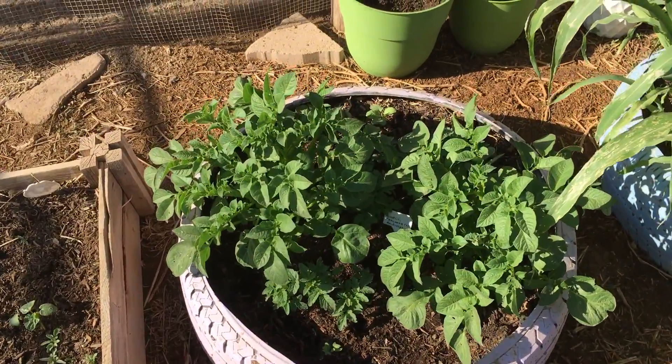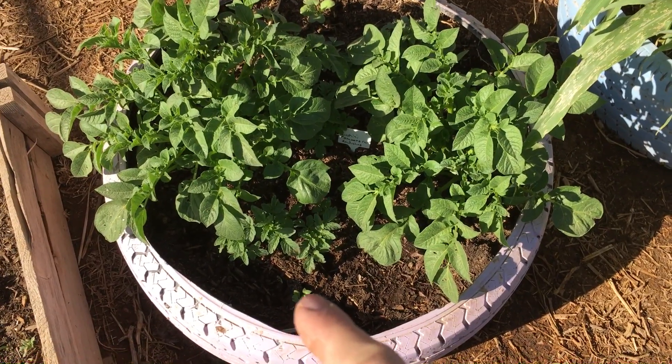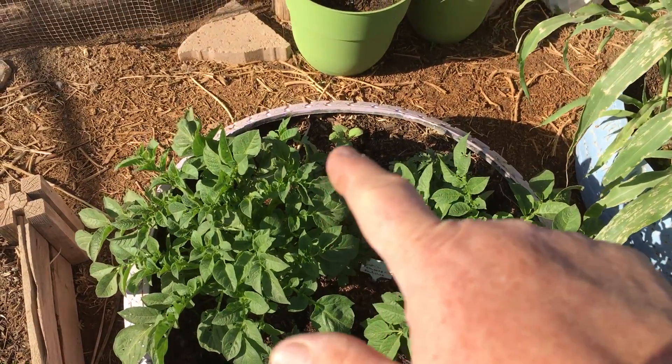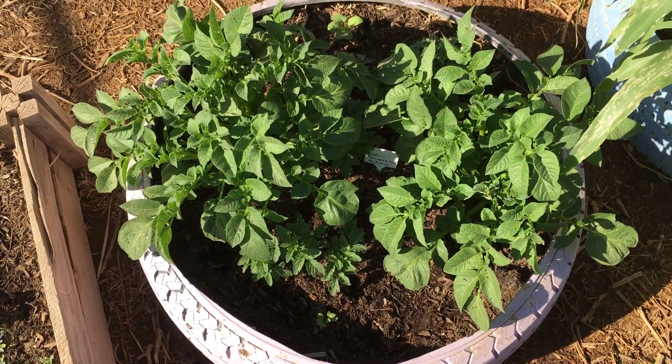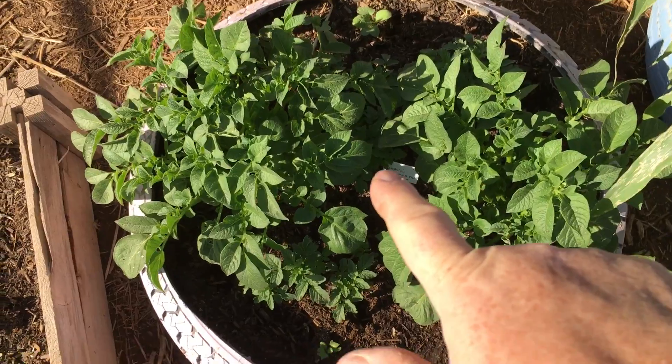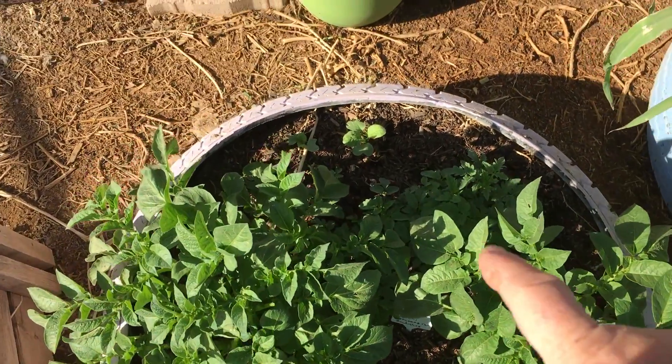That is my Cherokee purple. There are a couple of potato plants in this one as you can tell. There are also radishes around the perimeter. I did plant zucchini in there but it did not come up. And right in there, more tomatoes — they are just full.